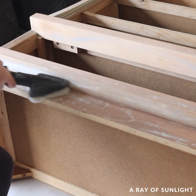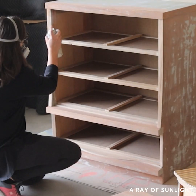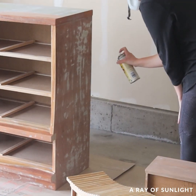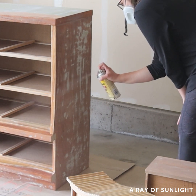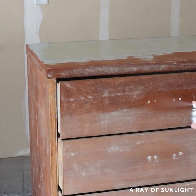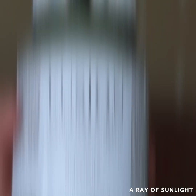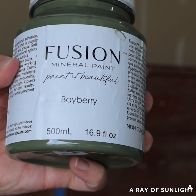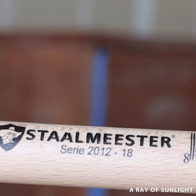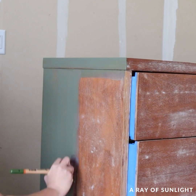Then I got ready to paint everything and primed it with my go-to clear shellac. I used this Fusion Mineral Paint color called Bayberry and a Staalmeester paintbrush to brush it on. I did add some water to the paint to thin it out and to help prevent brush strokes from being in my paint job.